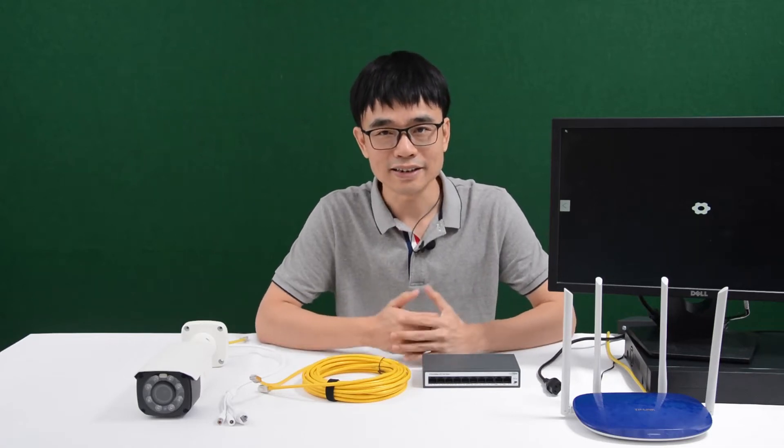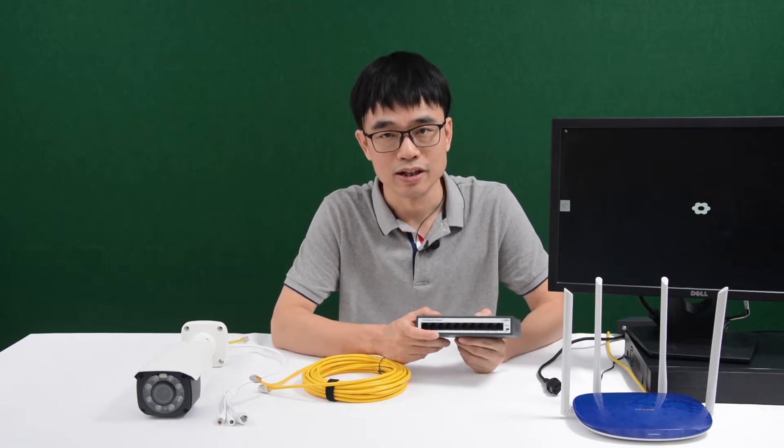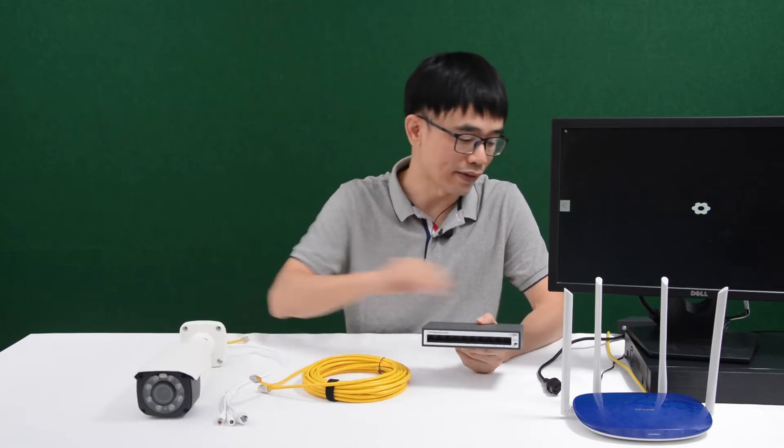Hi, my name is Joe. In this video we are going to talk about how to use this external PoE switch to connect the IP camera and network video recorder to have a complete IP camera system.